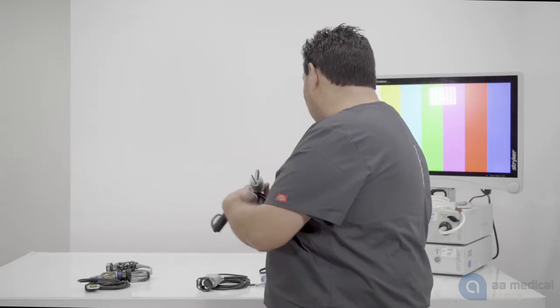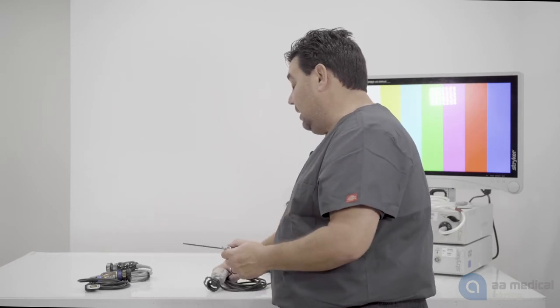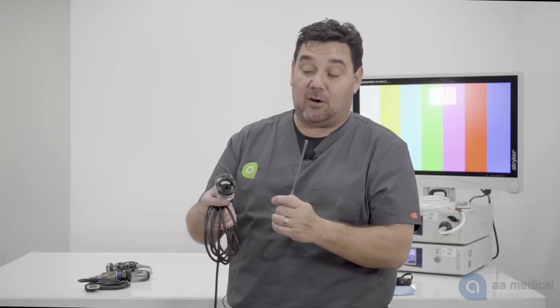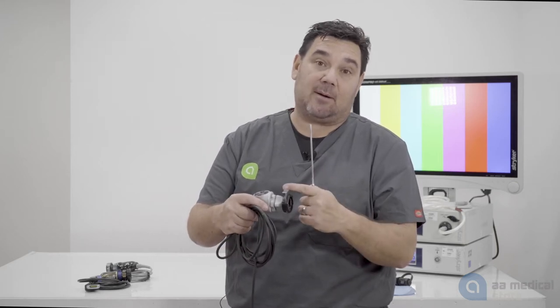The other example for video hookup or scopes is going to be an eyepiece arthroscope. It has an eyepiece, and then your camera itself is now replaced with an actual coupler that screws into the camera.